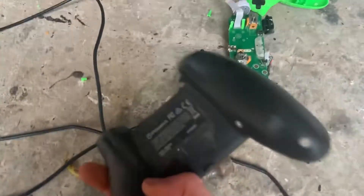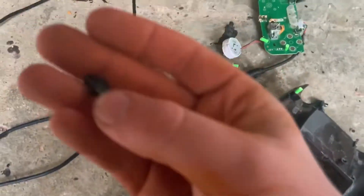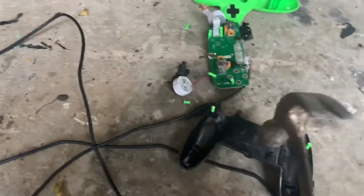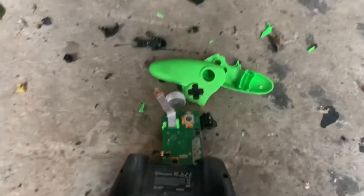So what we've got left now is the bottom bit. A bunch more plastic just fell off — another bit here. If you want to do this, don't do this at home, please. We've got more here — let's see if we can crack this open.